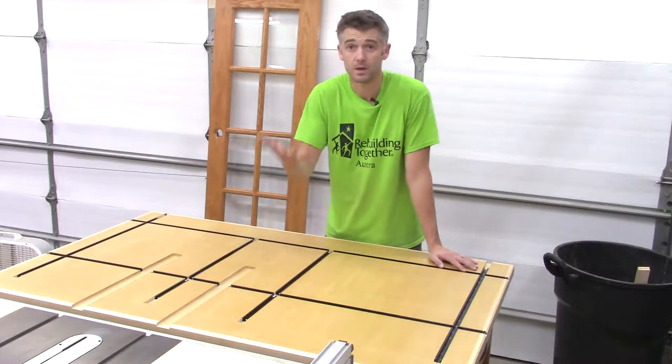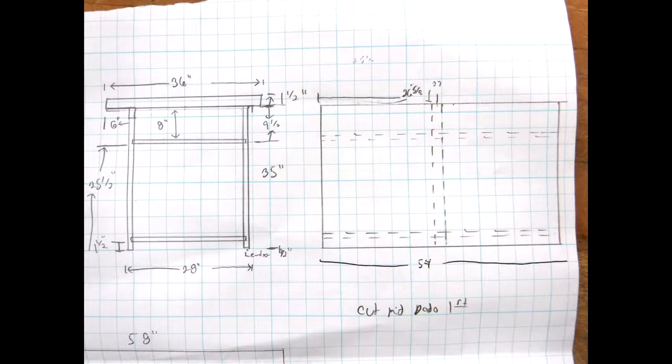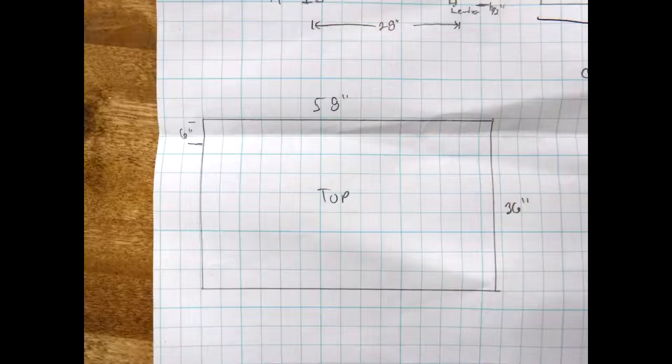That's all I have — thanks for watching and I hope you enjoyed the build process. Here's the plan: on the left side there's a drawer opening on top of about eight inches, an opening below of 25 and a half inches, with an overall height of 37. The next picture shows the top at roughly 58 by 36 with a six-inch overhang for dust collection.